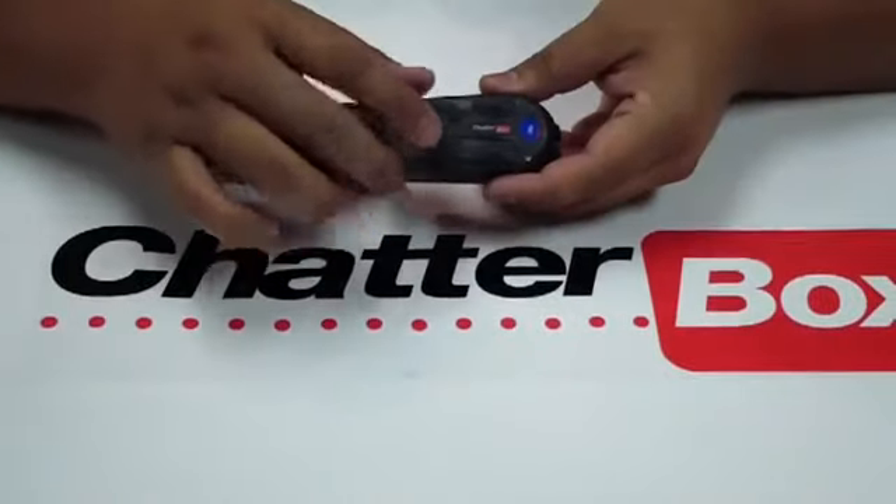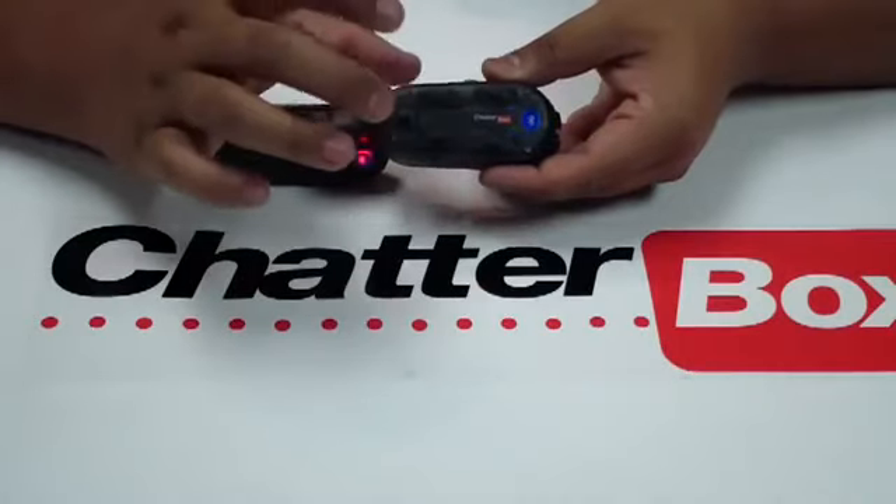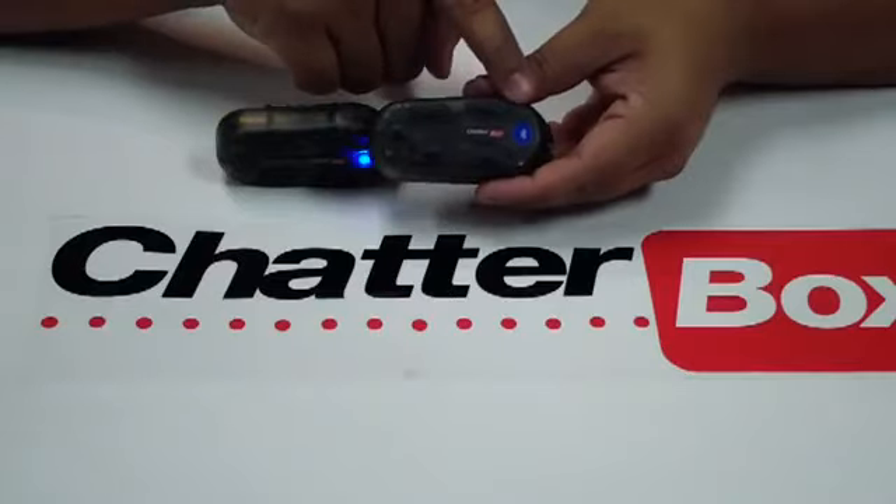Grab the secondary unit. This time we're going to press the power and the mode button down, but quickly press and release. It's going to flash really quick and shut off.